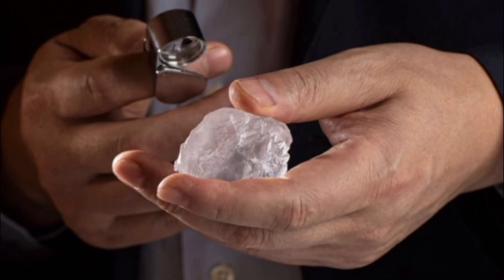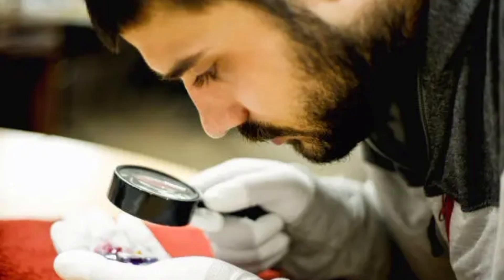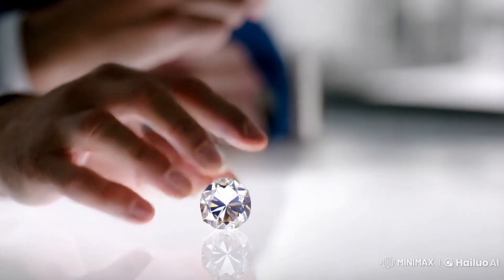3. Scratch test / hardness test. How to do it: try scratching glass with the stone. What to look for: a diamond will scratch glass easily — diamond has a hardness of 10. Be careful, as some other materials can also scratch glass, so this is not definitive.